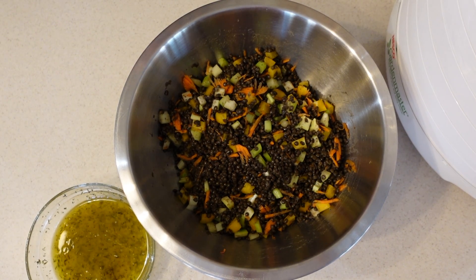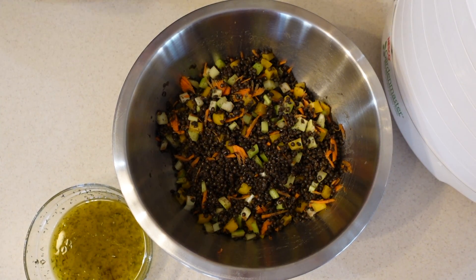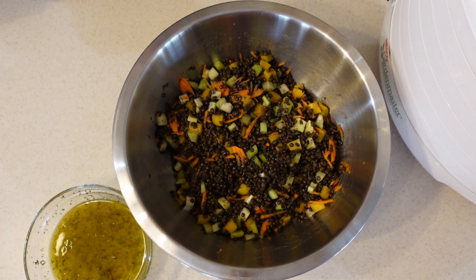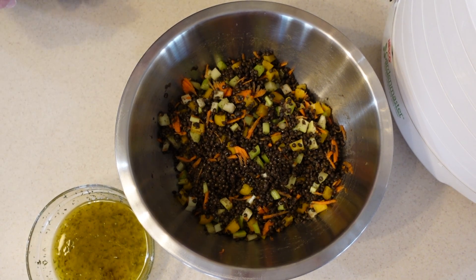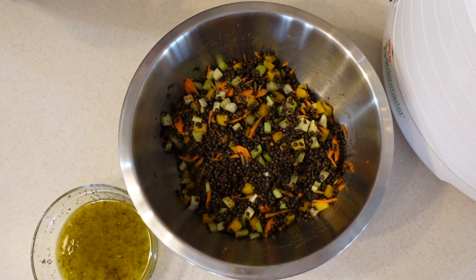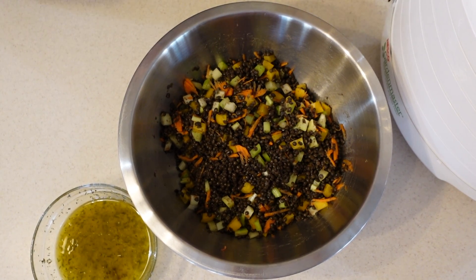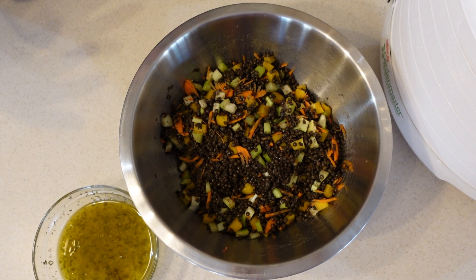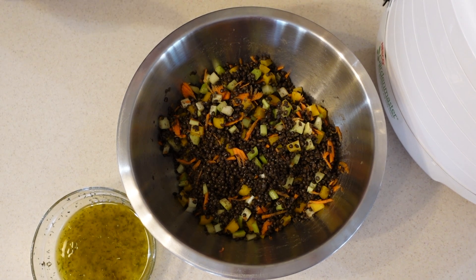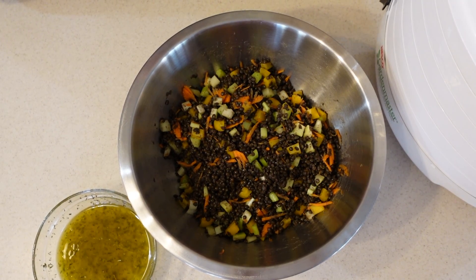The recipe for today is lemony lentil salad, and it really couldn't be easier — and it's so much better than any other dehydrated food I've ever had. Homemade is the way to go. For this recipe, all we did is cook a cup and a half of lentils, then added in some peppers, shredded carrots, and celery. We're going to mix that with a dressing that includes olive oil, rice vinegar, lemon juice, a little thyme, salt and pepper. We'll mix that together, pack the dehydrator, let it set, and then load it up and get it going.